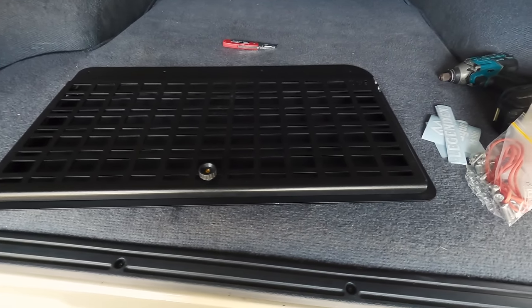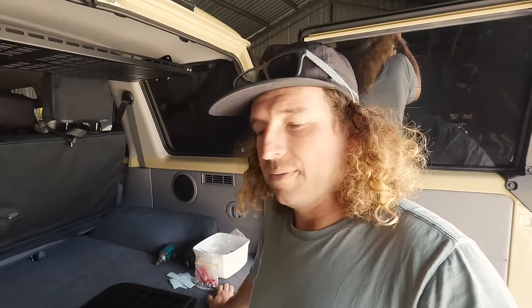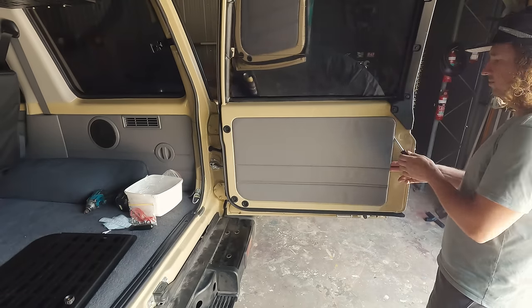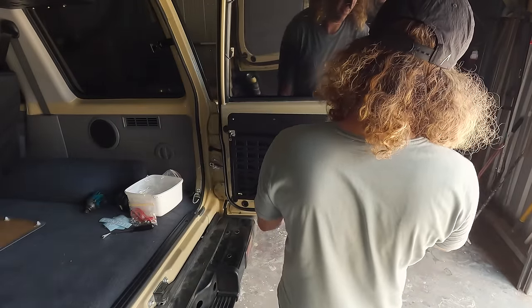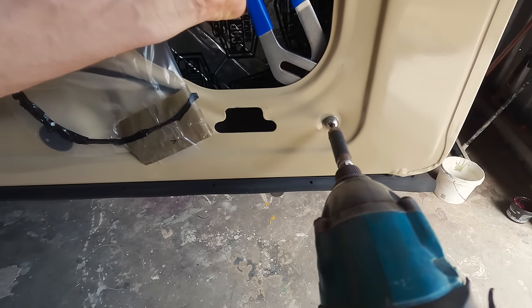The next job is to put this table on the barn door. I just opened the packet and it does have rivnuts, so we're going to try to make them work without a rivnut tool because I don't have one. If not it'll have to wait until tomorrow — being Sunday I've got no chance of getting a rivnut tool today. The old drop-down table is a pretty common mod on 76s and 78 Troopies, just to give us somewhere to prep food and cook, as well as somewhere to unpack groceries and pack things in and out of the fridge.